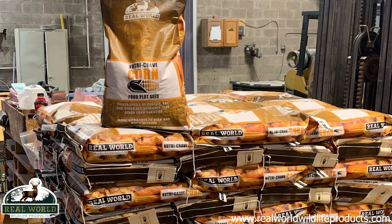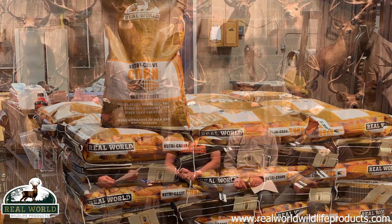The magic number for planting corn is 60 degrees. When you plant at 60 degrees it will go. Plant it at 55 and it's going to be lazy — the longer it lays in the ground, the more subject it is to adversity and secondary issues. 60 is the magic number. Plant by the weather, not the calendar.